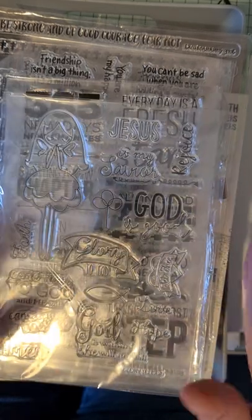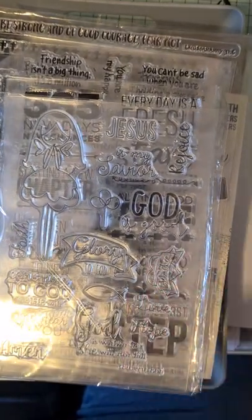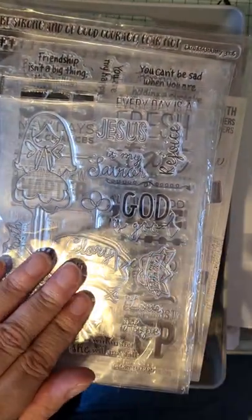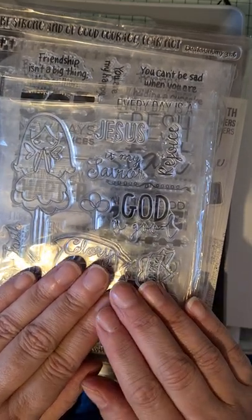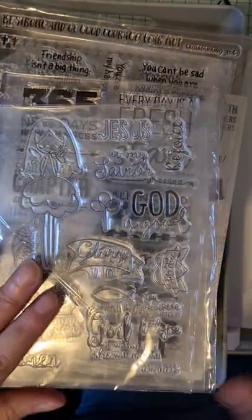I'm really looking forward to doing these. I wanted to collect a few supplies together but didn't want to spend loads, just get a few bits and pieces. I think faith and religious crafting stuff is actually a gap in the market because it was really hard to find things. I actually found more things on AliExpress than I did really in the UK. I'll show you what I've got — not everything, but most of it I'll be able to use.